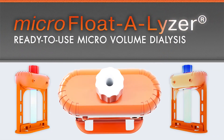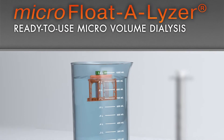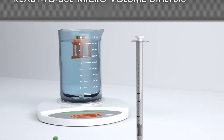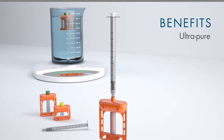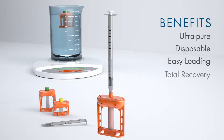The new Microflotilizer provides ultimate convenience for microvolume dialysis. It features ultra-pure biotech grade cellulose ester membrane, incorporated into a disposable device that combines easier than ever handling with total sample recovery. This unique and smart design